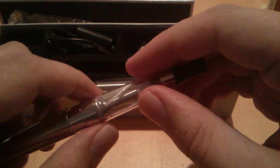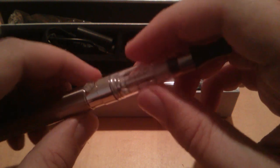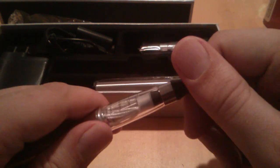I've only seen them break when somebody has it in their pocket and sits down the wrong way, or puts it in their back pocket and sits on it. That's kind of your own fault. Let's go ahead and fill this bad boy up.